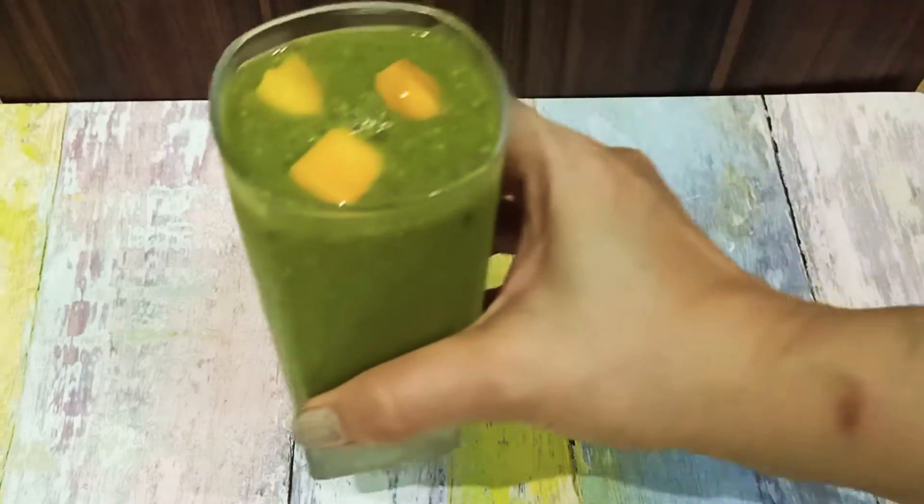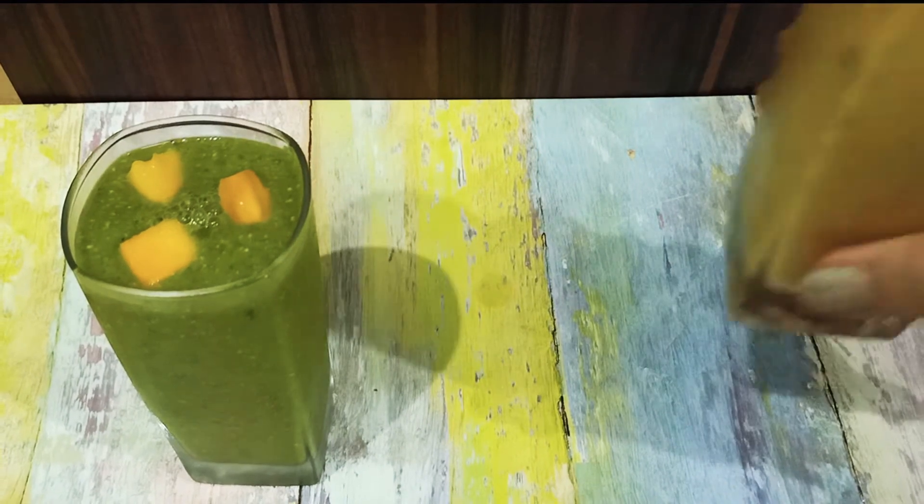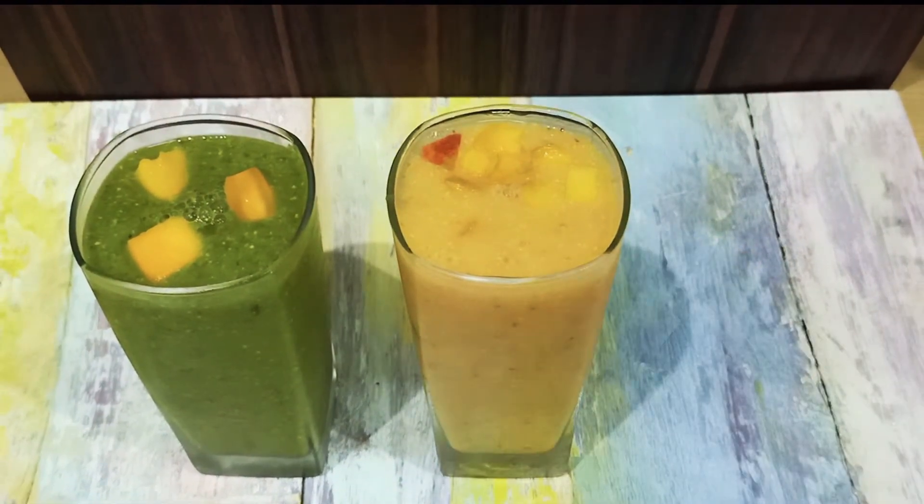Hello friends, I am Arthi Sehgal and today I have a recipe for you. Today I am going to make a very healthy breakfast smoothie.